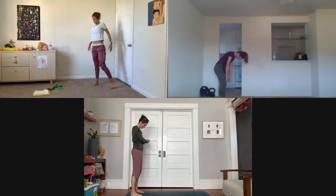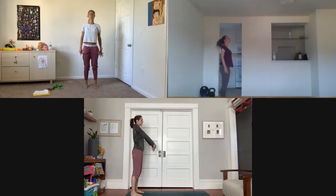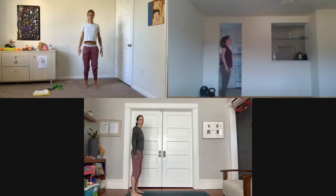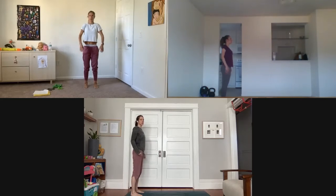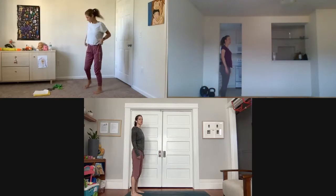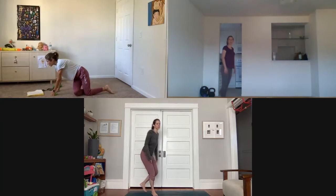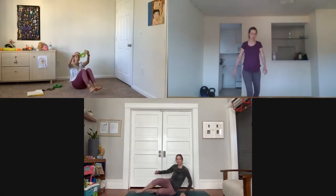Rotate your shoulders back and make big circles, then forward. Let's start — lay on one side.